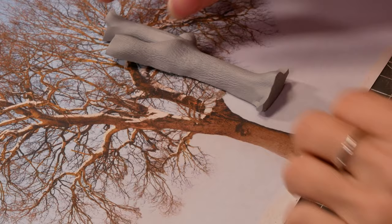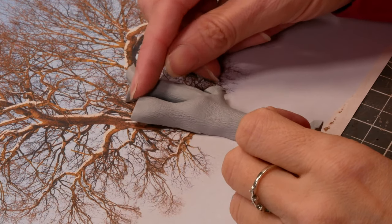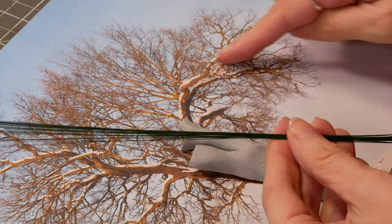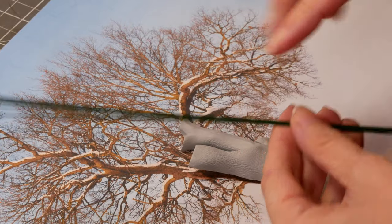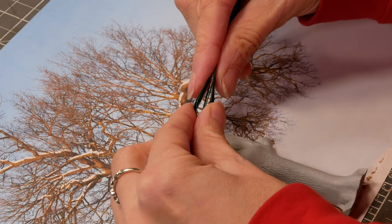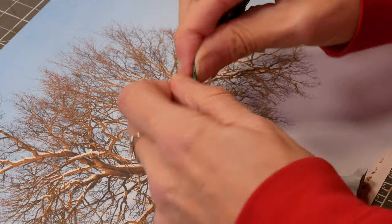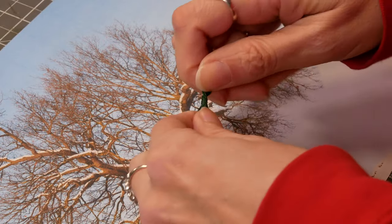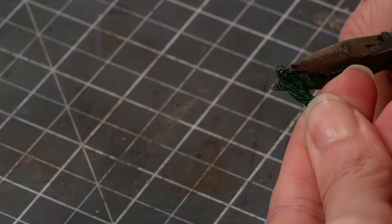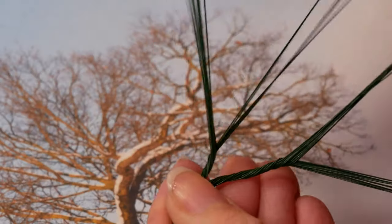I printed off a picture of each of the trees, but especially the winter one, so I could see the branch structure. Then I need to make each of these branches individually and attach them to the trunk. I took 10 or 12 pieces of 32 gauge florist wire, 12 inches long, and folded them in half because I didn't need the length — that way I double up on the branches. Twist the end nice and tight with a pair of pliers and that will glue onto your trunk.